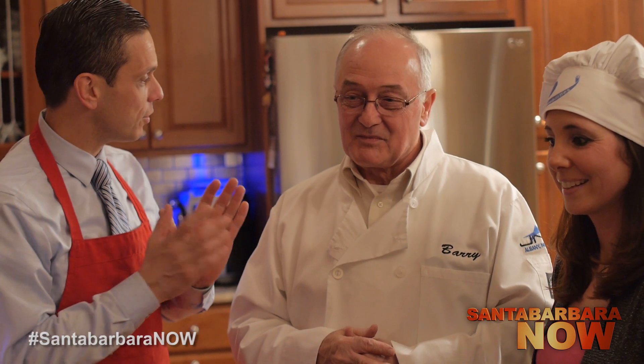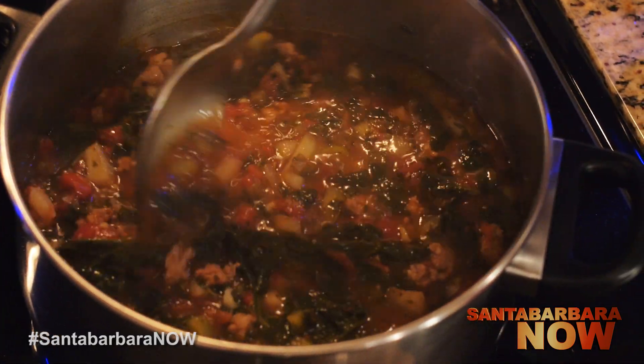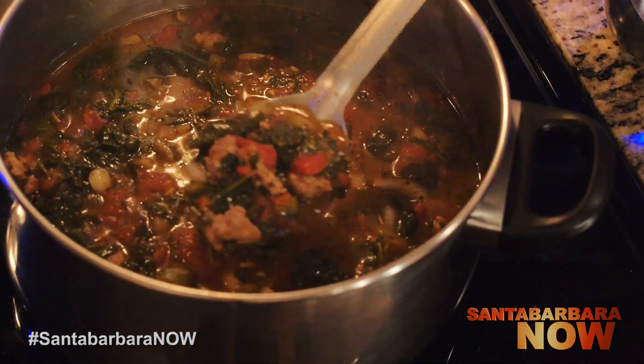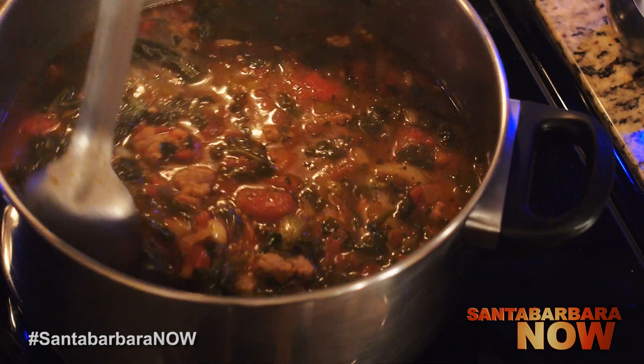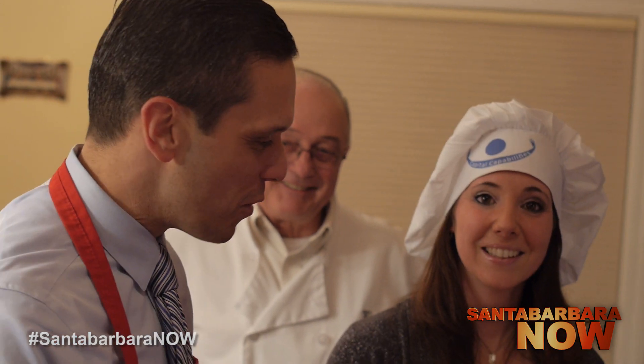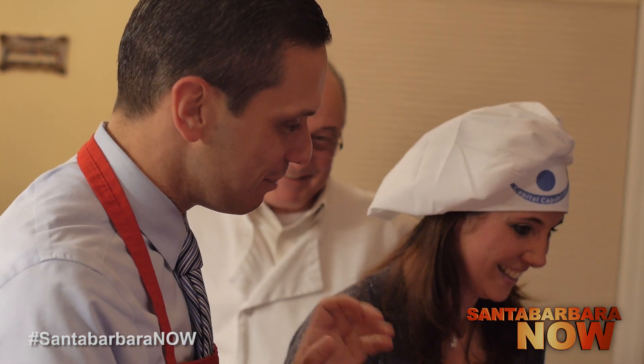We're going to let this simmer, get the bowls ready, and add one final touch — some Italian bread. We're going to cut that up, get ready for the soup to be delivered to the counter, and enjoy it.